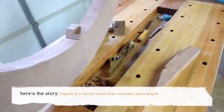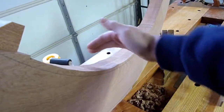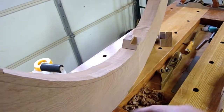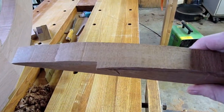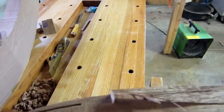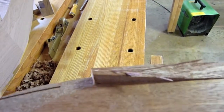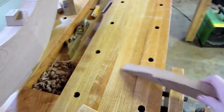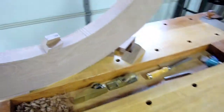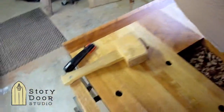Just imagine how strong these two faces glued together are with that glue in between them. I just knocked off a little piece — not even half an inch wide, about three-eighths of an inch — and it's broken the wood and not the glue. So in conclusion, that's how we arrive at a stable solid wood door. Thanks for watching.